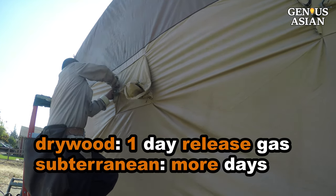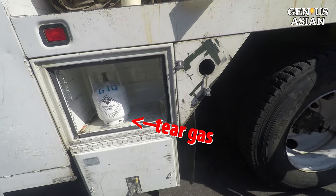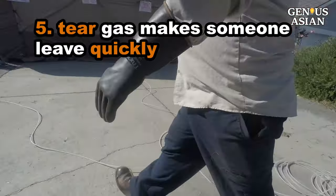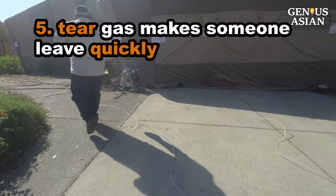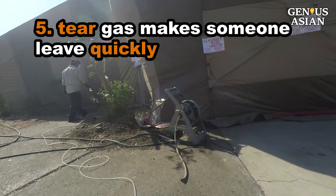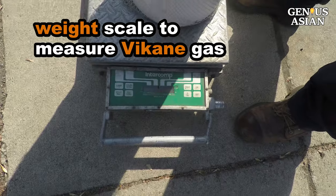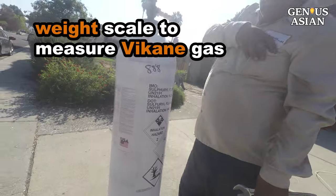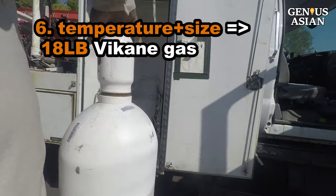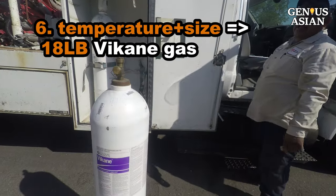Once the tent is sealed, tear gas is used to deter anyone from entering. This is actually a safety and security measure — it is not to make bugs cry. Rather, if someone tries to break into your house while it is tented, they will need to leave quickly due to the tear gas. After the tear gas, a weight scale is used to measure the weight of Vikane gas to be used. Taking into account the current temperature and the size of the house, it is determined that 18 pounds of Vikane gas should be used.